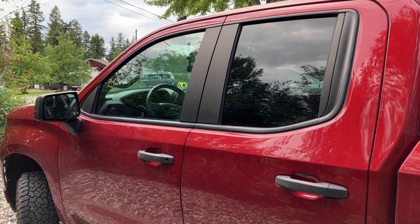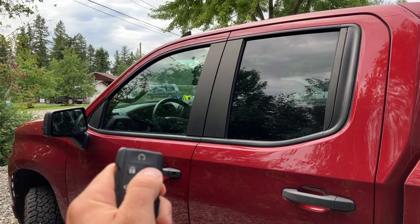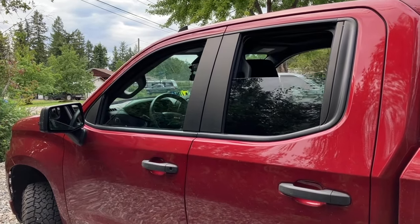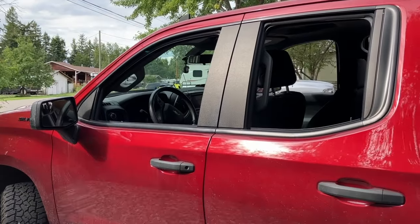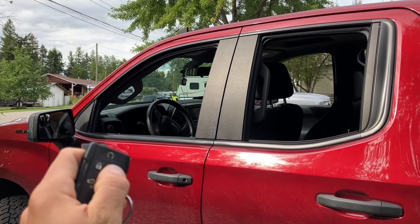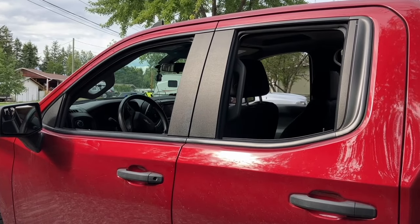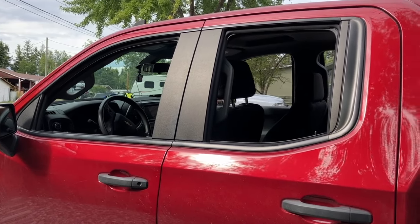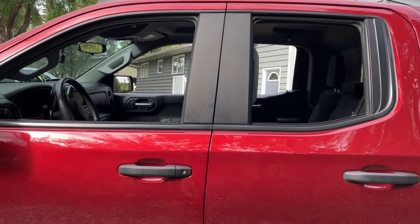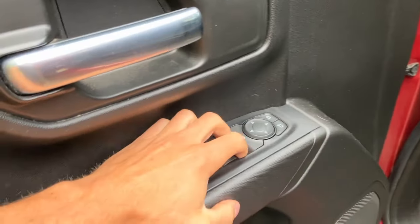Now that we have that remote window operations button clicked, we can go ahead on our remote again, click it three times and hold down. We're going to get our windows rolling down, which is exactly what we want. Unfortunately with this feature, if I click it three times now, it's not going to roll the windows up. With some of the higher trim models I believe that it does, but unfortunately with my Silverado Custom it does not. So just something to bear in mind — when you roll your windows down, you are going to have to roll your windows up manually.